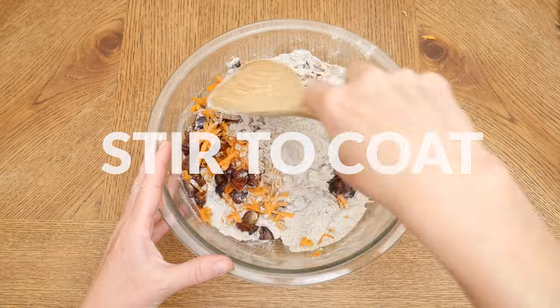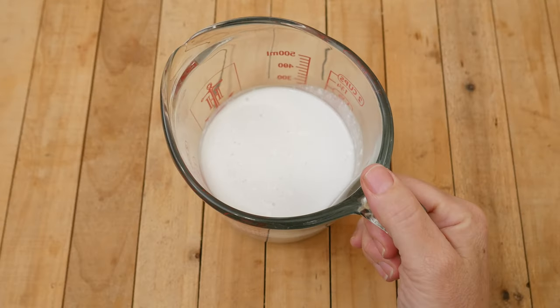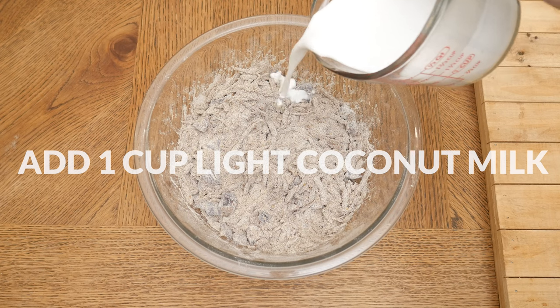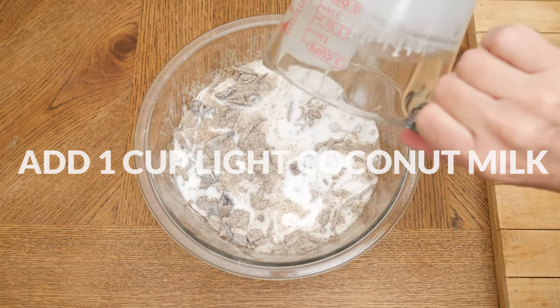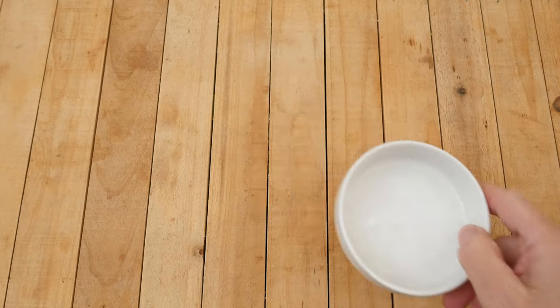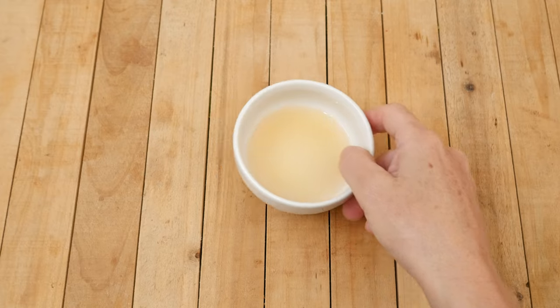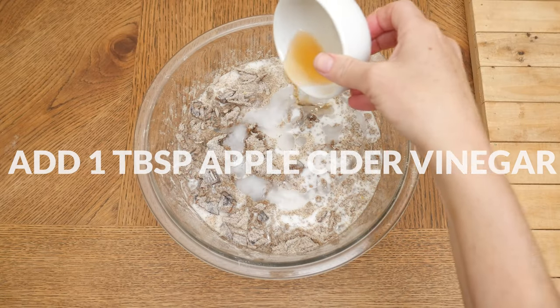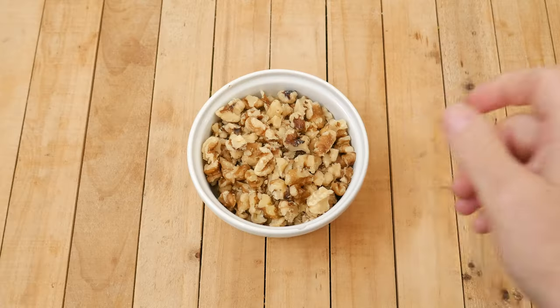Stir to coat, breaking up your date pieces if need be. Now for our wet ingredients: I have one cup of light coconut milk, which can be substituted with your preferred milk, three tablespoons of coconut oil for some healthy fats, and one tablespoon of apple cider vinegar for flavor. Stir in your wet ingredients.